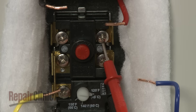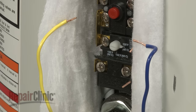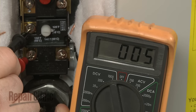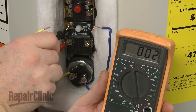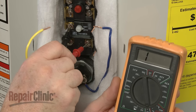Repeat the test on the right side terminals. You should also test the lower portion of the thermostat. Touch one lead to the common terminal, and the second lead to the upper heating element terminal. If the water temperature is below the designated setting, the meter should indicate close to zero ohms of resistance. Move the second lead to the lower heating element terminal, and the meter should indicate no continuity.